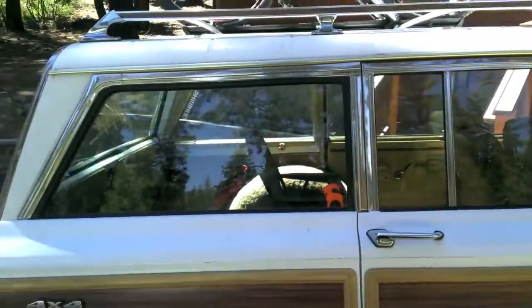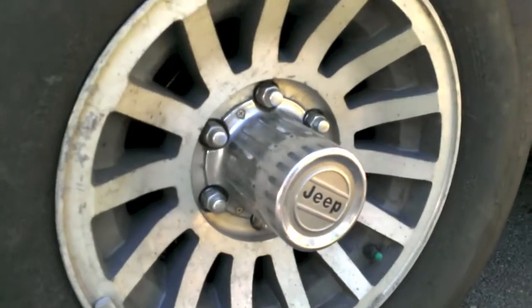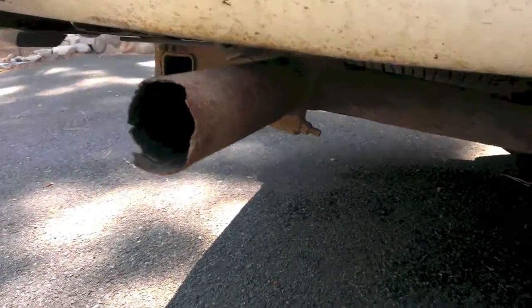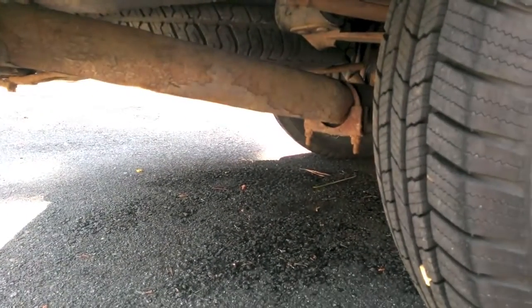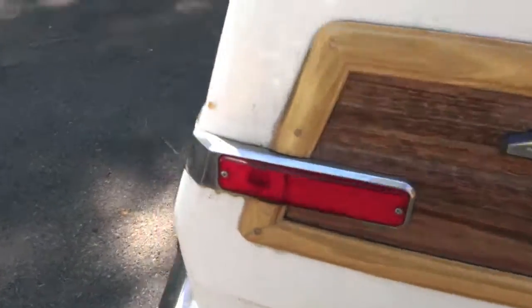It's all in pretty good shape — it is 4x4, with the nice original Jeep hubs. Tires are in great condition; it's a little bit dirty since it's been sitting out in the rain. The exhaust system needs to be replaced — basically the whole exhaust system all the way up to the front. I'm going to get that done within the next few days. It'll be a little bit pricey, but it'll be worth it.